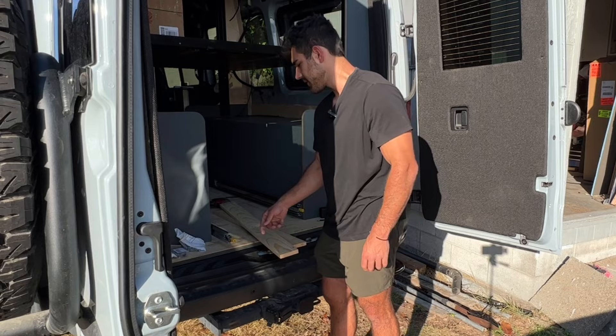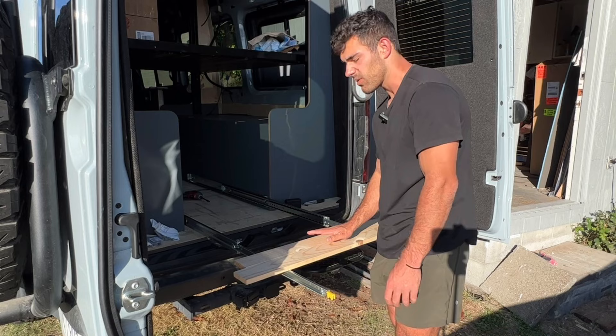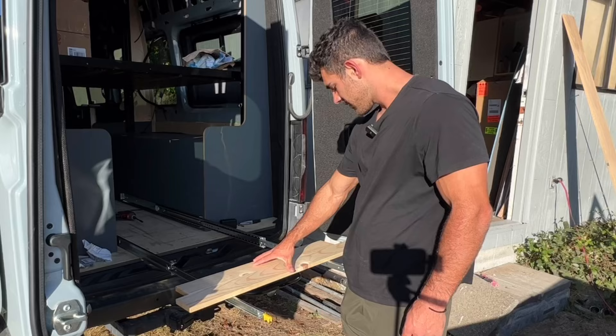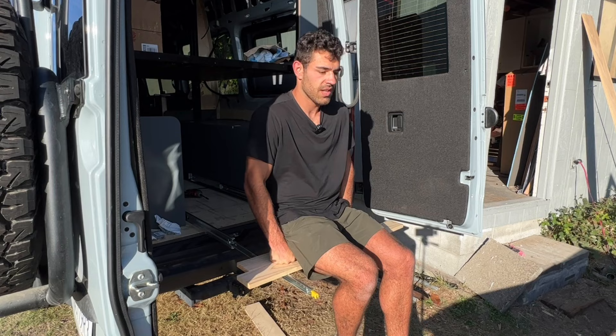I just got both of these slides in. The moment of truth — let's see if they live up to their name. I'm gonna make a little comfy chair and we're gonna see if it can hold my weight. Let's put it close to the edge for extra leverage. I'm 205 pounds and it seems to be holding pretty good.